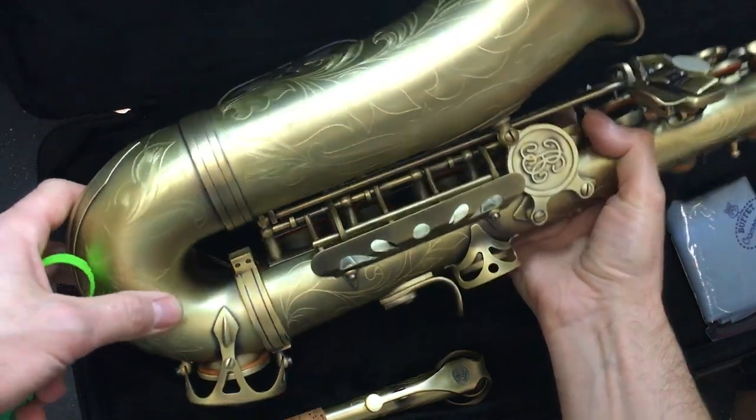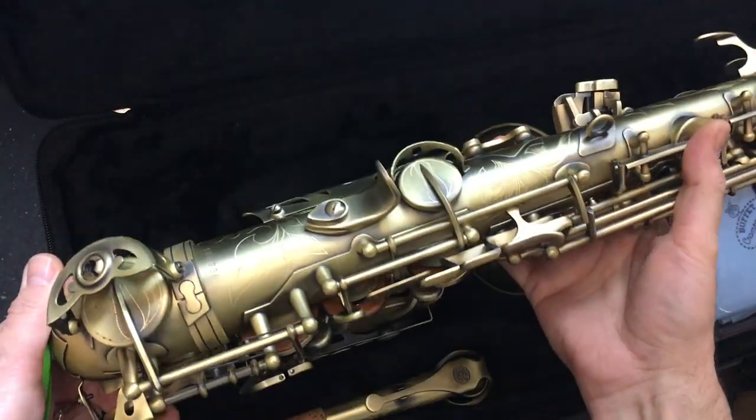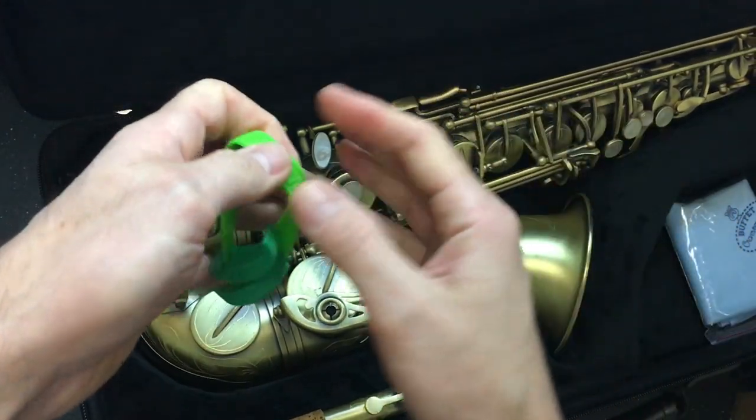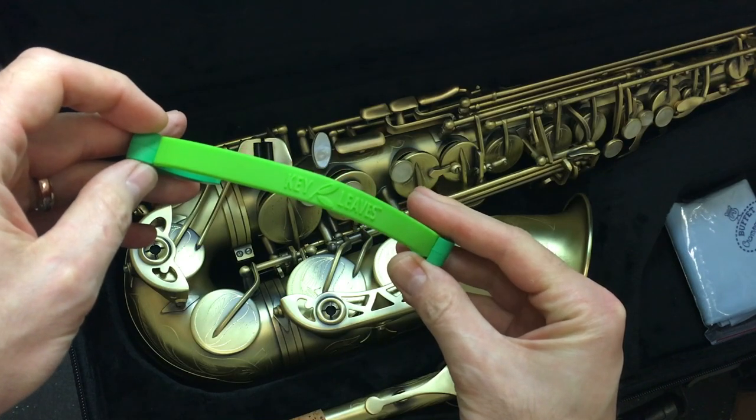Hey there. I have a Buffet 400 series alto sax. It's beautifully engraved and I'm going to show you how to use your Key Leaves sax key props to stop sticky G sharp, C sharp, and E flat.